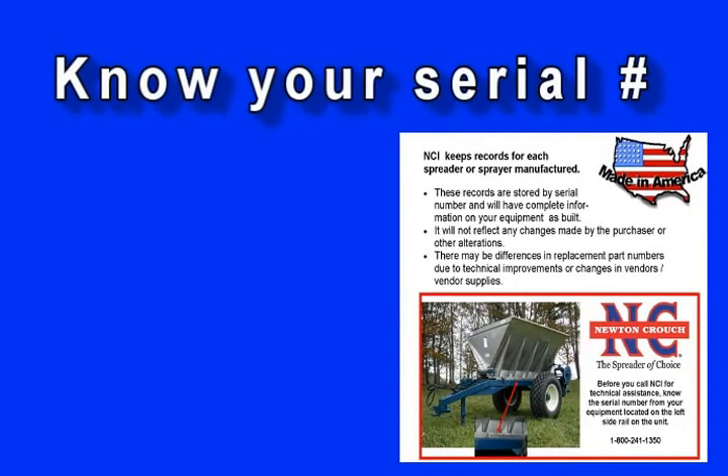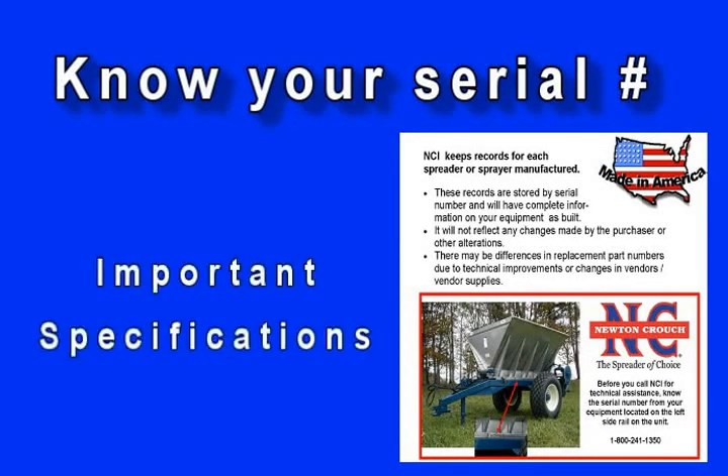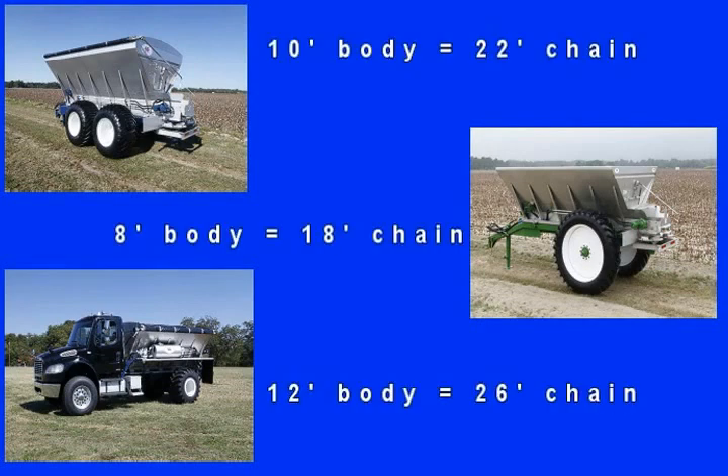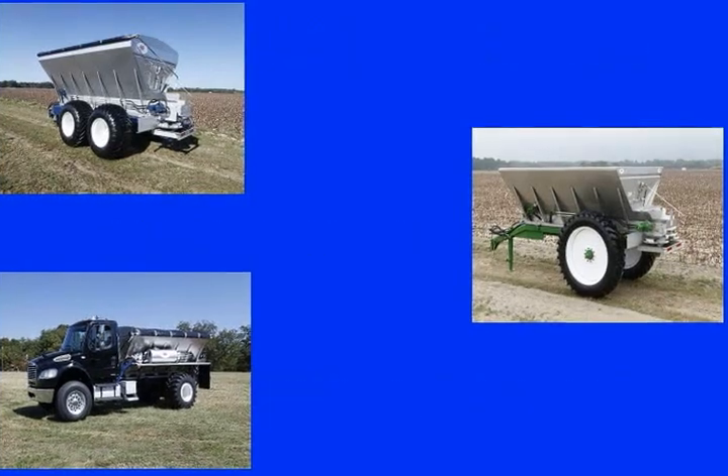Know your serial number when you call our parts department. The serial number gives us as-built information. NCI parts department will send you the correct length and type of chain you need, as well as the splice pins to complete the job.